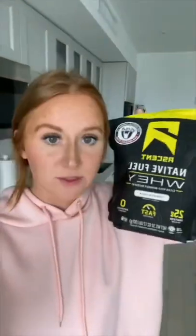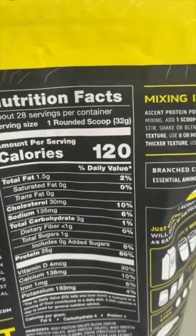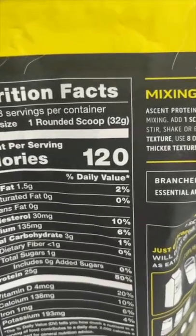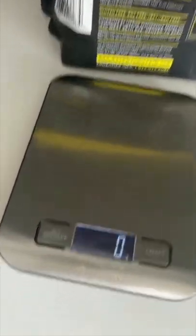I'm going to show you a quick example of how you can use the scale with just protein powder. You see on the nutrition label in the upper right-hand corner, it has the measurement for you — it's in grams. So once I turn on the kitchen scale, I would make sure it's set to grams right there before I measure it out.